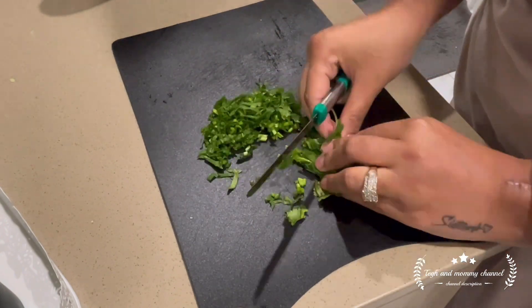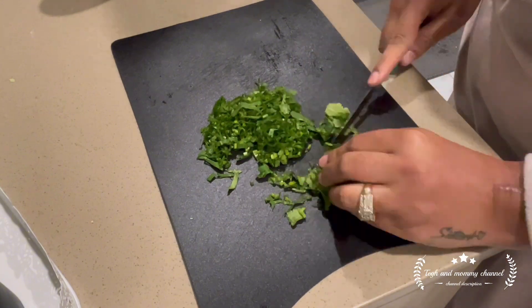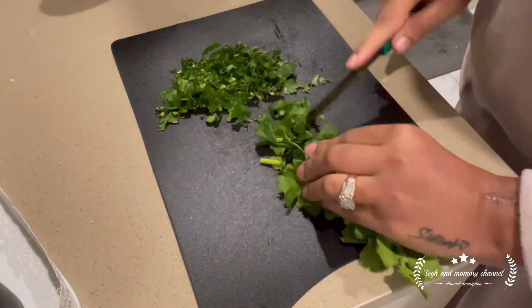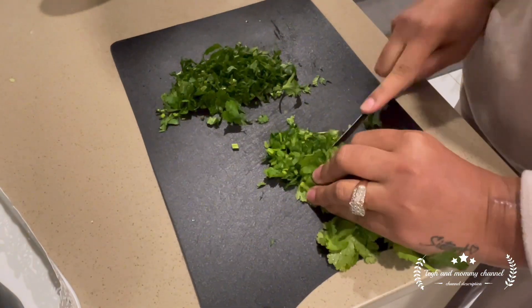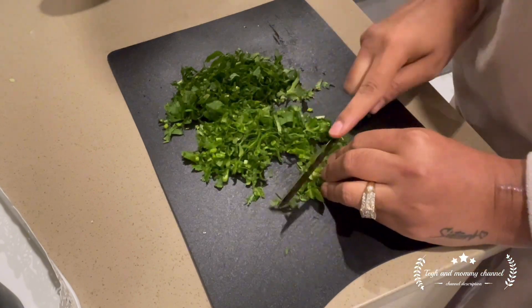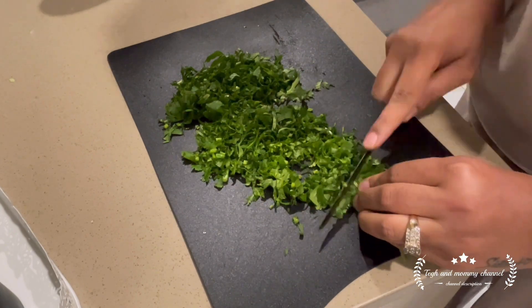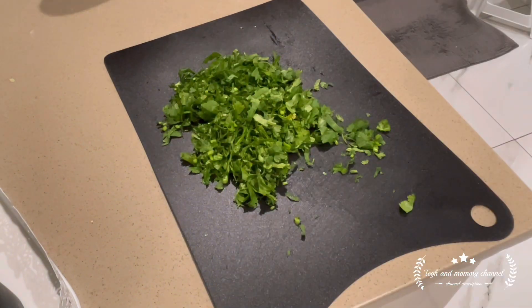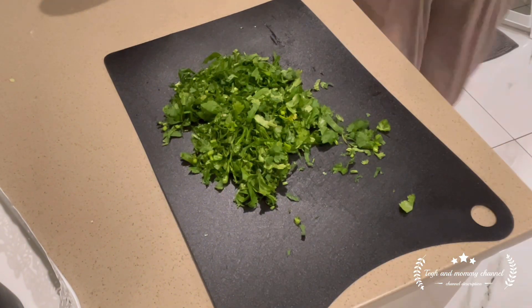The next step is coriander. You can use coriander very quickly — even wash it with paper towel. Before, I would just cut it and put it in the freezer. But one of my friends told me to chop it first.